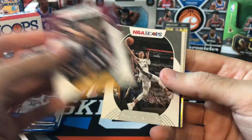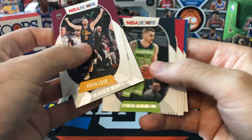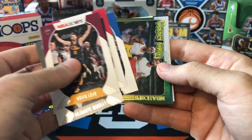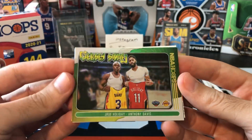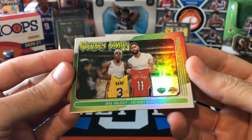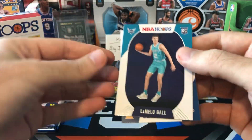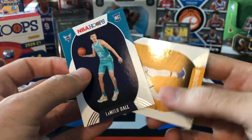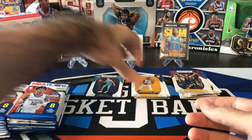Got something shiny in here. Kevin Love, DeJounte Murray, Juan Hernangomez, Harden, Seth Curry — and we got a jersey swap: Drew Holiday and Anthony Davis, and it's the holo version. Pretty cool card. And another LaMelo — nice. We did pull LaMelo out of one of the fat packs yesterday. LaMelo is going to go on our hit stack.